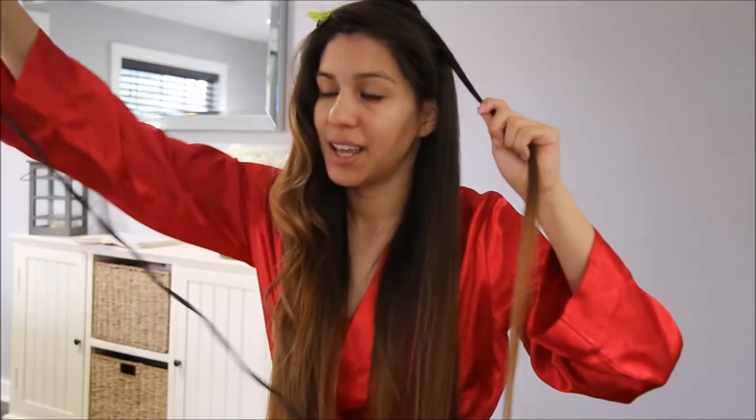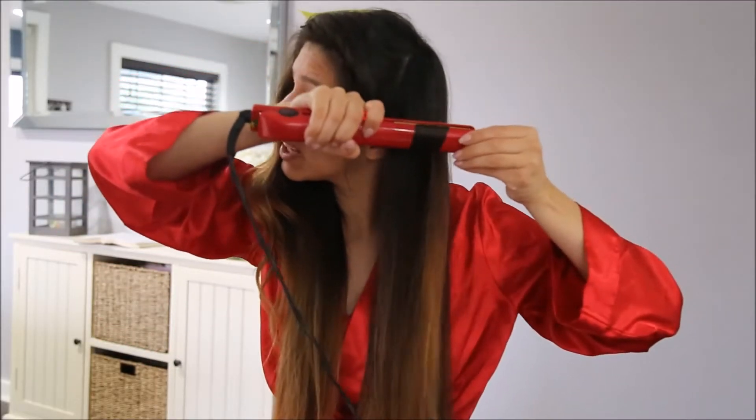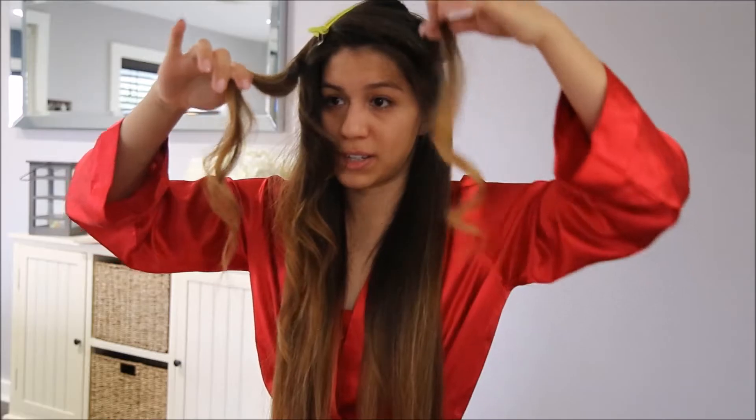I'm going to demonstrate how the curl looks if you hold it like this — I'm grabbing it and turning it around, keeping it very horizontal. See this curl versus that curl. This curl comes out with the end going straight down, whereas this curl is more curly. I like this one. Sometimes I like the other one for a wedding or something more fancy, but I'm going for more casual loose curls so I do these.